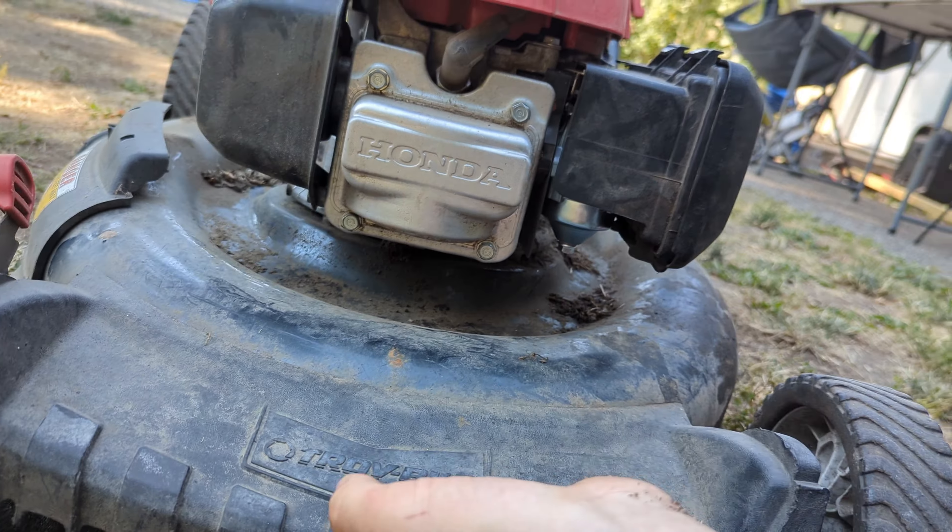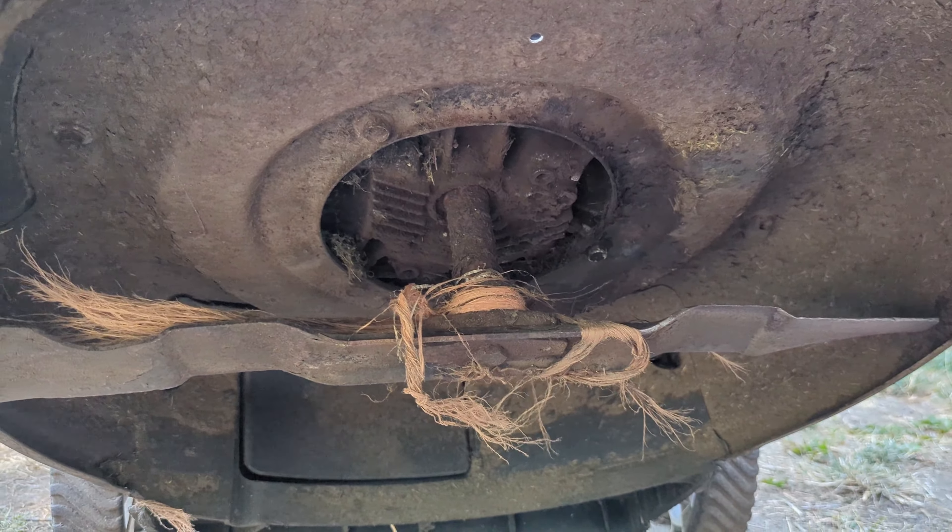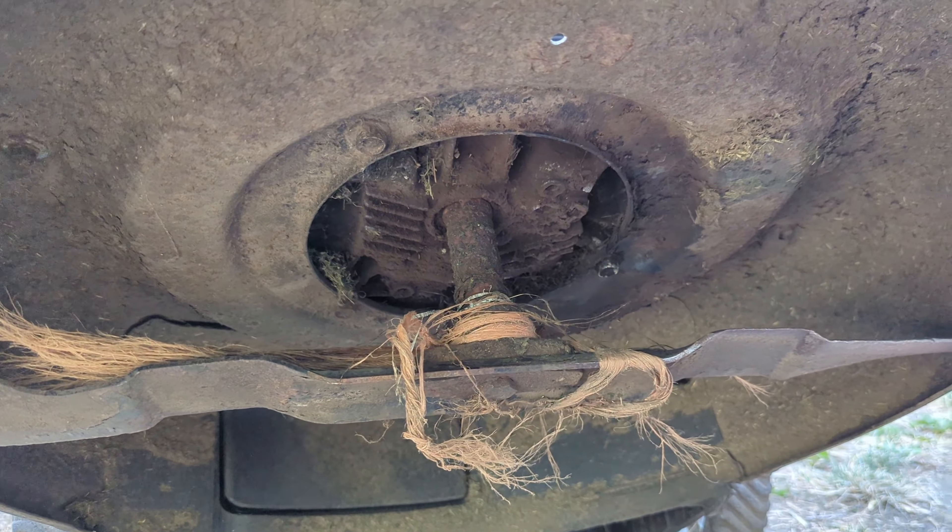Now we're going to have a look at this blade. Alright, let's get that thing off of there.